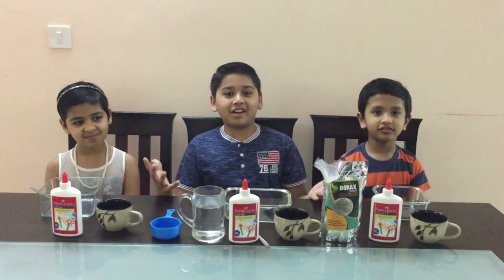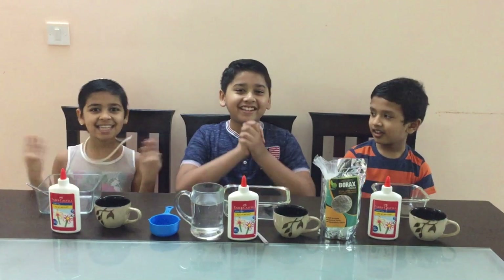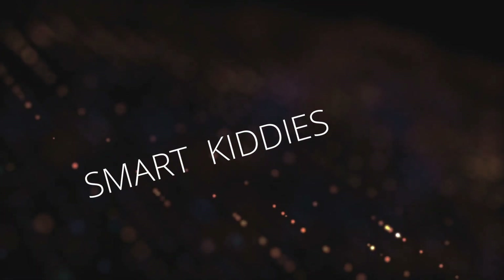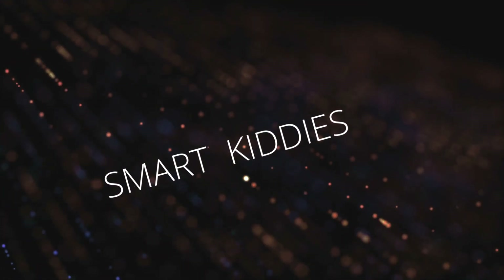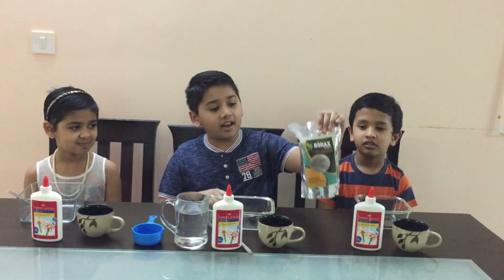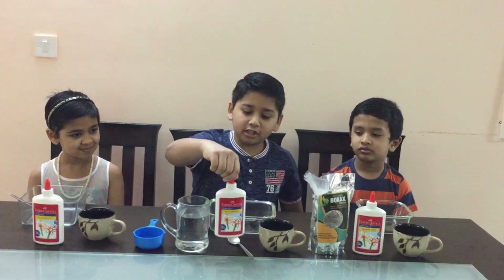Welcome back to our channel. As you can see with the ingredients, we are going to make slime. To make slime we only need 3 ingredients and those ingredients are borax powder, water and glue.